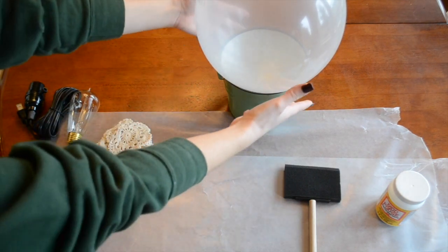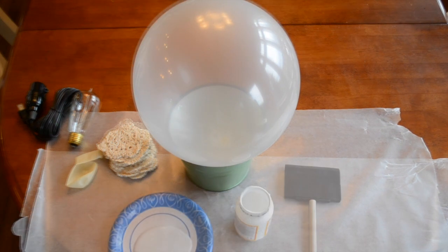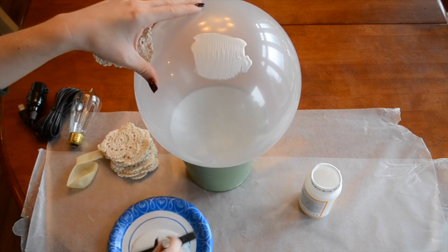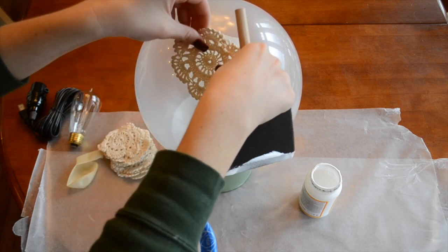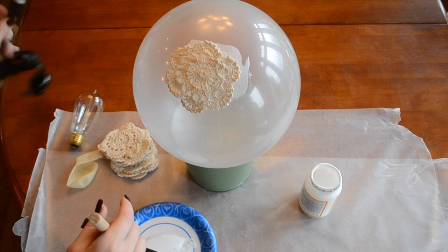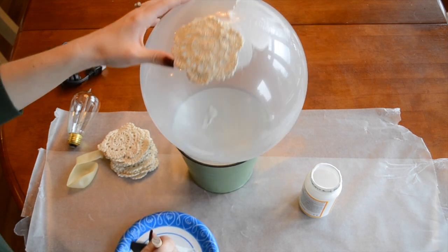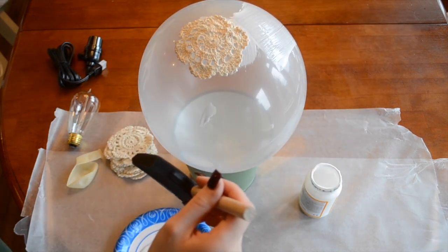Next we're going to apply our doilies that are going to make up the lampshade. I'm just using this normal matte Mod Podge. I pour some onto this plate, and now I'm going to start applying my doilies to the balloon. I'm going to put a layer directly onto the balloon and stick my doily right there. Then I'm going to continue adding Mod Podge to the surface and attaching the doily.